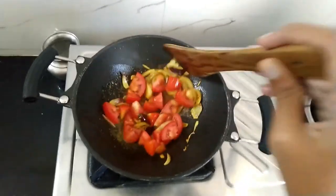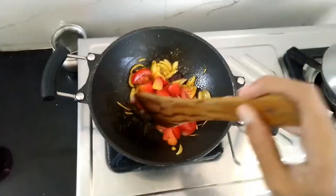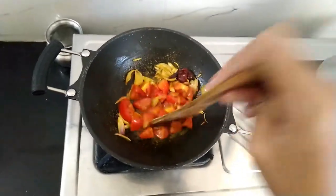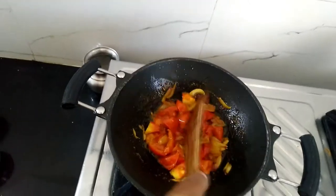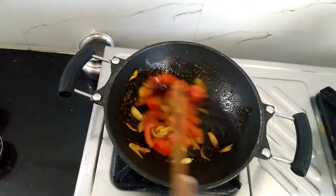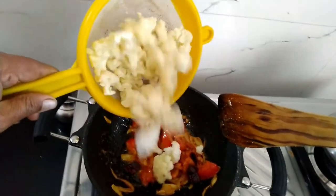I also forgot to mention tomato in the ingredients, but no worries — everyone has it at home. Add one tomato cut into four pieces and cook it until the skin softens. It is better to close the pan with a lid to make it cook faster. As the tomato has softened, it's time to add your boiled cauliflower and mix well.